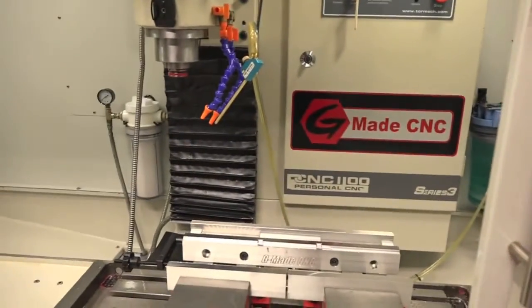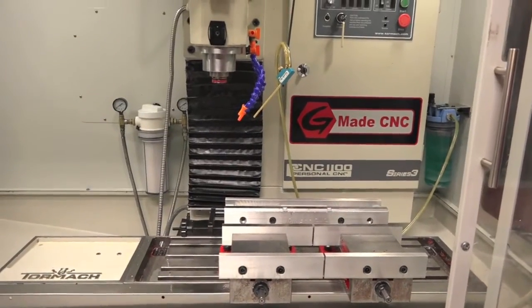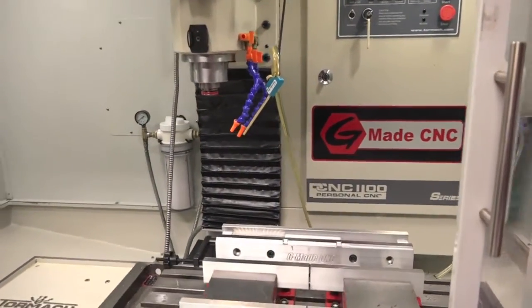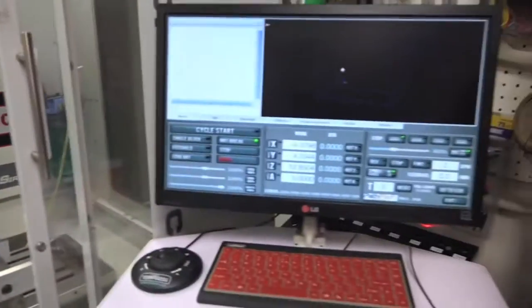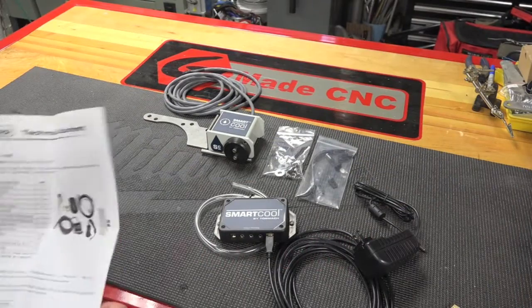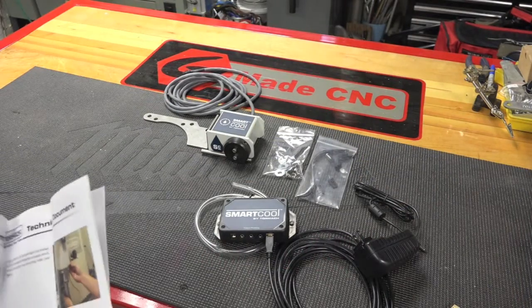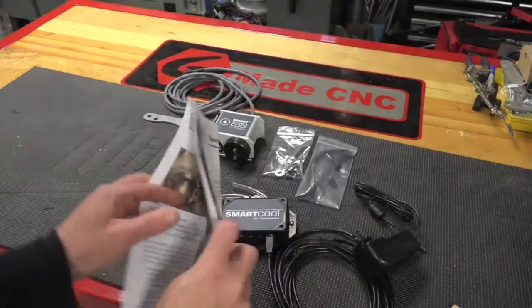I'll get set up on a tripod and we'll start breaking this down, figuring out how we're going to get this installed. We'll go through the whole setup in PathPilot. We went through the instructions real quick — as you can see, very easy to follow.